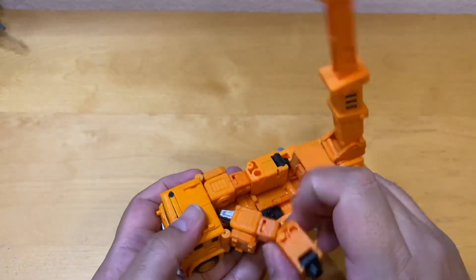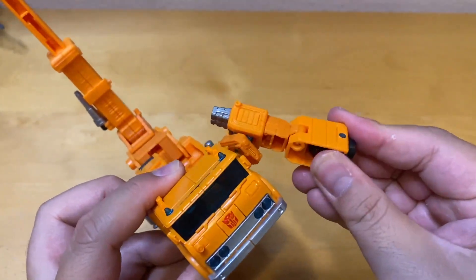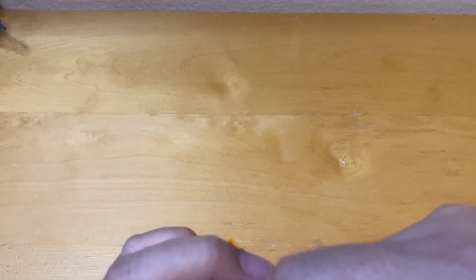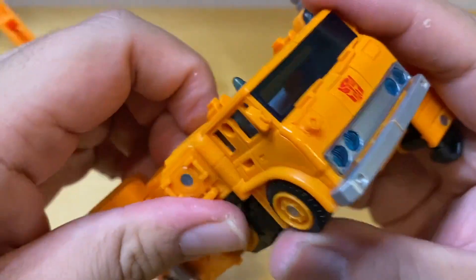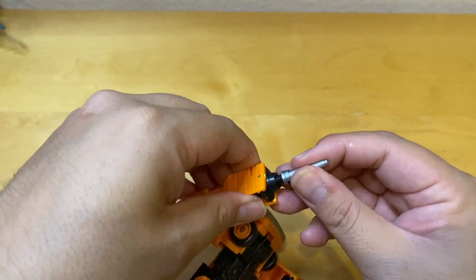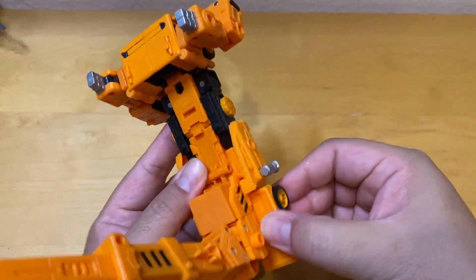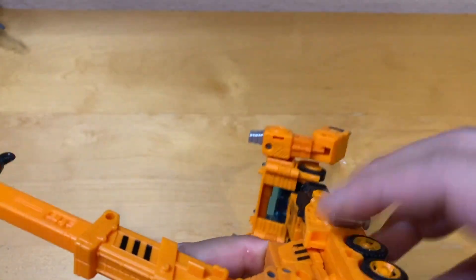To transform back to robot mode: undo the arms, fold them right back down, and that's almost done. Fold the arm back out — same thing with the other side. If you want to use the pistol you can add it right here on his arm, which looks more like the G1 version.